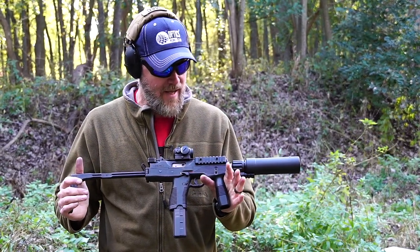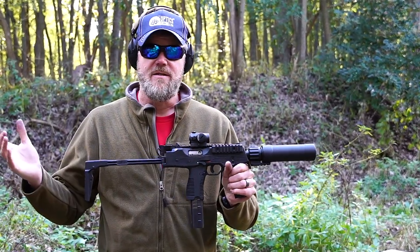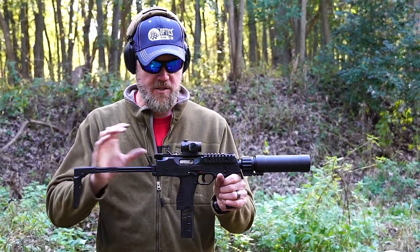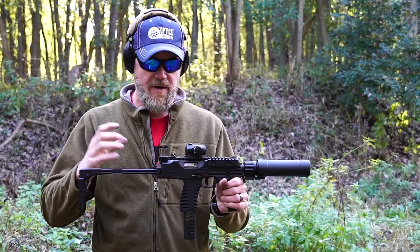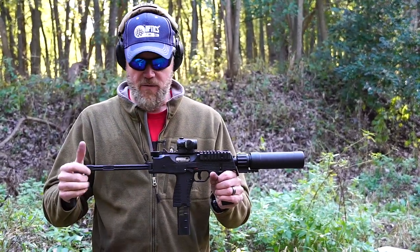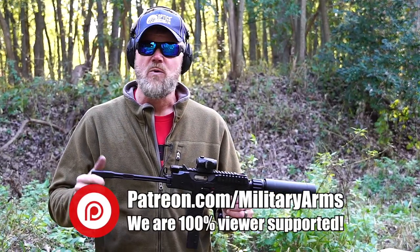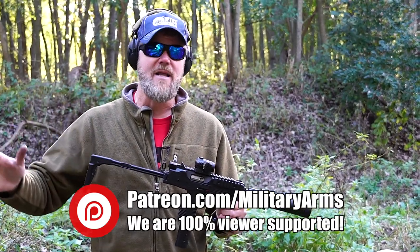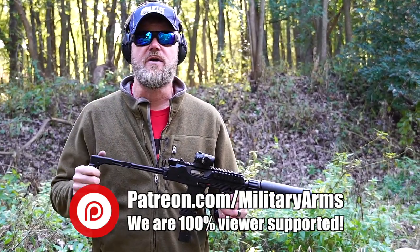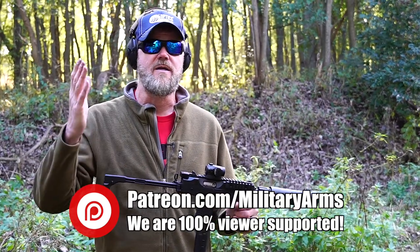I hope you guys enjoyed coming out and getting a look at something you don't see very often — a fully automatic MP9 submachine gun from B&T USA. It's one of my favorite submachine guns. It's small, lightweight, and empty it doesn't weigh much more than a fully loaded 1911 pistol. It's mostly made of polymer, very reminiscent of firearms like the G36 — a very modern style gun. It fires from a closed bolt, so you don't have to worry about stuff getting into the action. If you'd like to support us here at the Military Arms Channel, we do not take money from B&T, Ruger, CZ, or anybody else. We are 100% viewer supported so we can be completely honest. You can join our Patreon page — there's a link down below to become a Patreon supporter and directly help us continue to bring you this content.